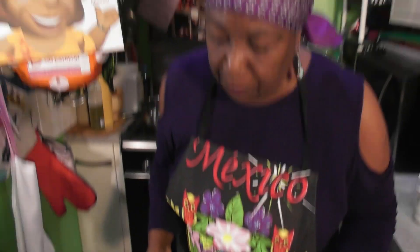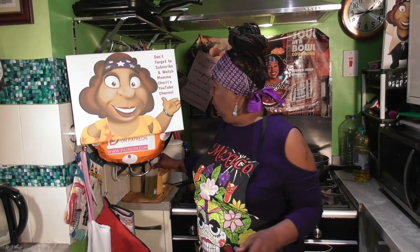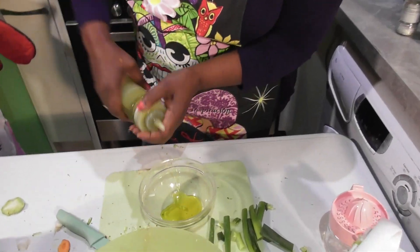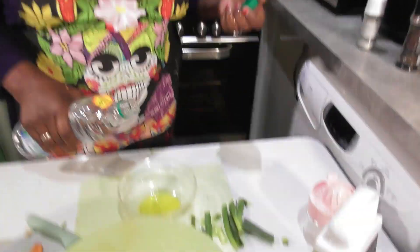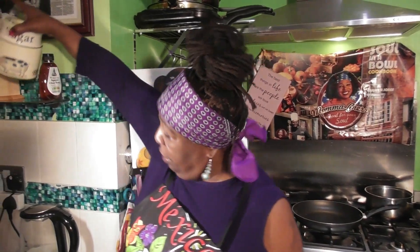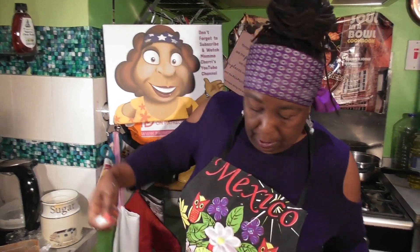Now in this bowl here, I'm going to add — first thing first — a little bit of olive oil. Then we're going to add some white vinegar. You need to add, because it's slaw, a little touch of sugar. It helps.